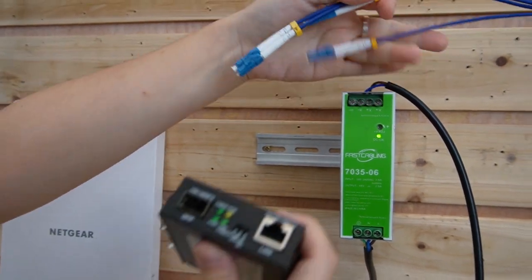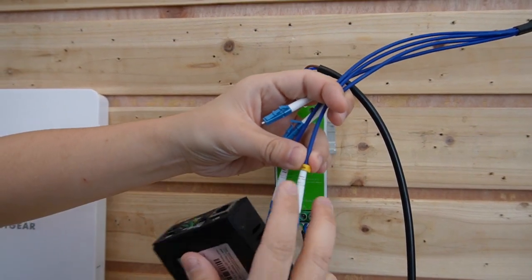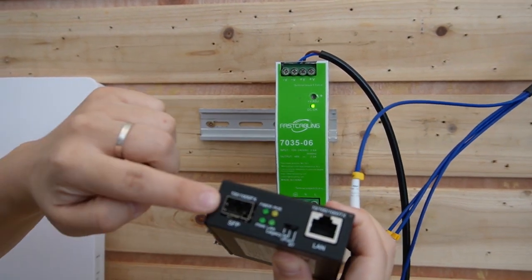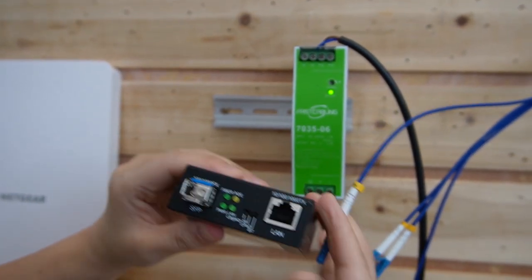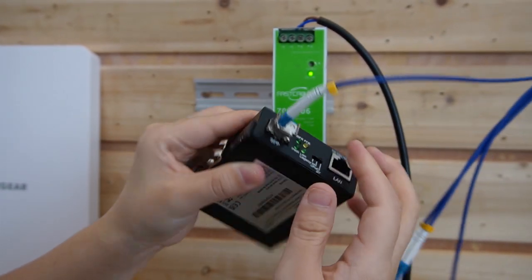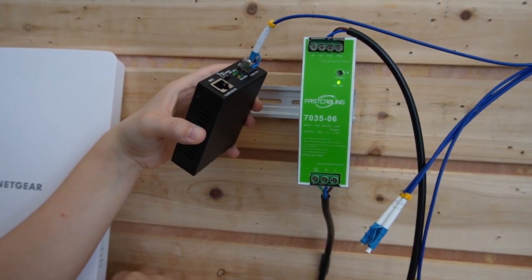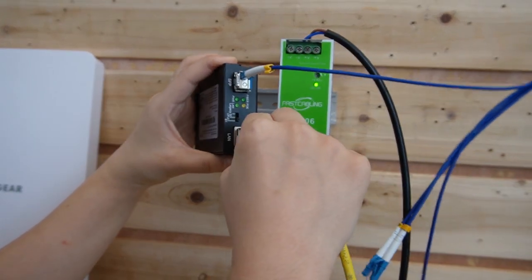Remember, we connected with strand A, so this is strand A. Let's use our media converter to plug it into the SFP slot. Now on the other side, we are going to plug in the Ethernet cable so we can connect to our edge device. Let's plug it in.